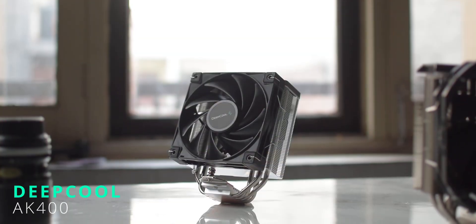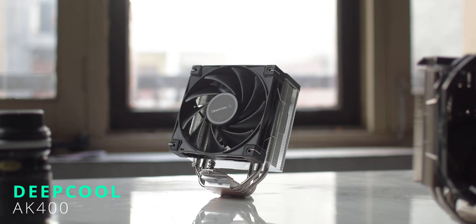Hello guys! My name is Gurpreet and you are watching Hardware Mana! Today we are going to review the Deepcool AK-400. It's a single tower air cooler with a price under Rs.2500. We will talk about it in detail — without a delay, let's begin!